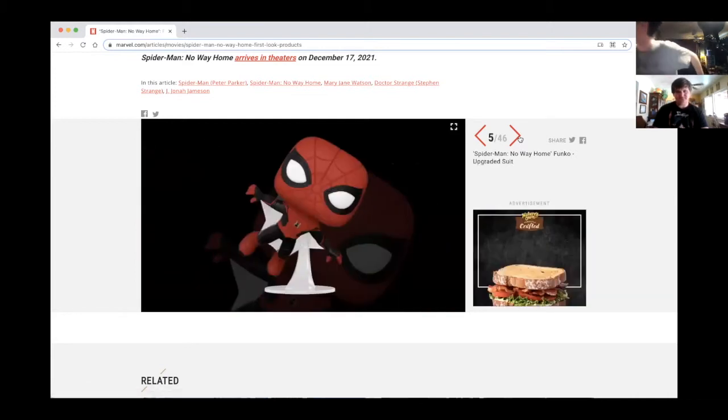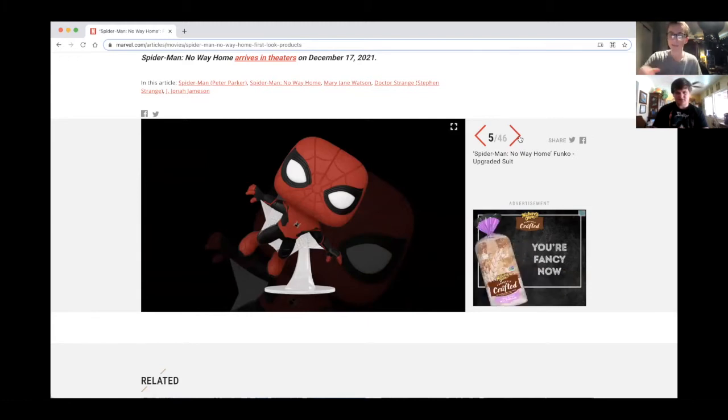We got another upgraded suit Funko Pop — this is the one from Far From Home, and now we get one with web wings. He's done it before.